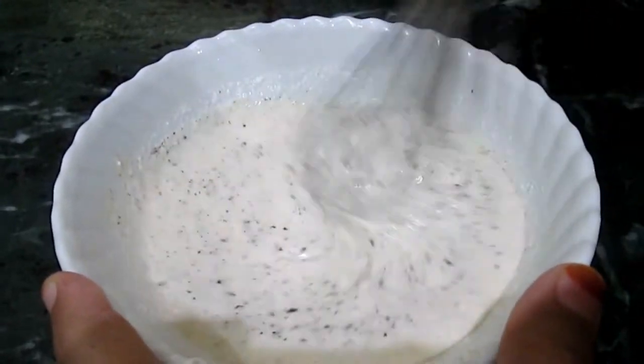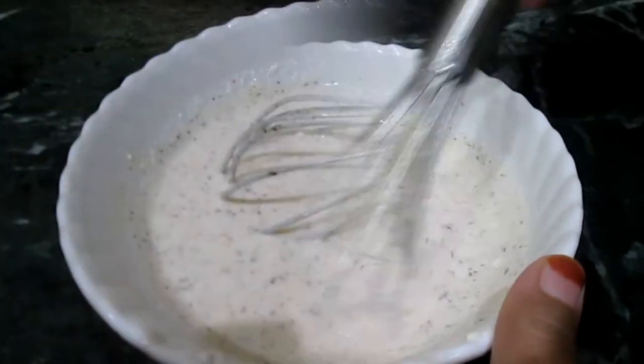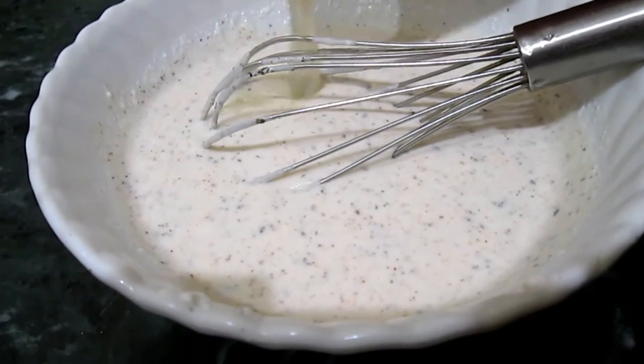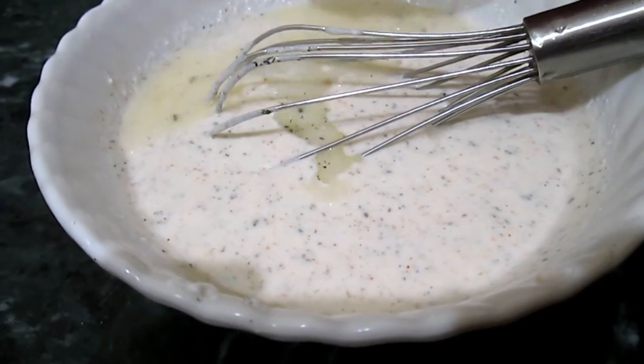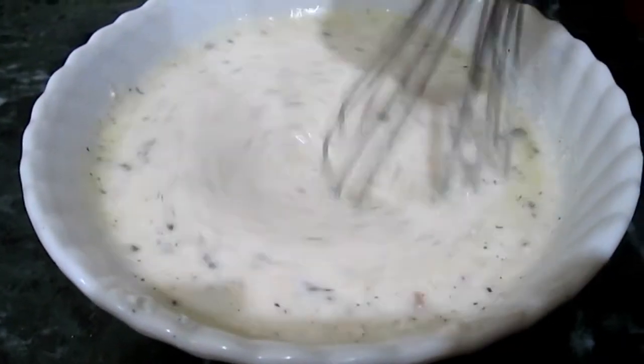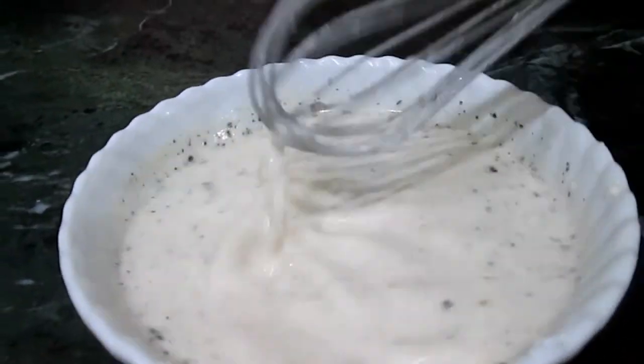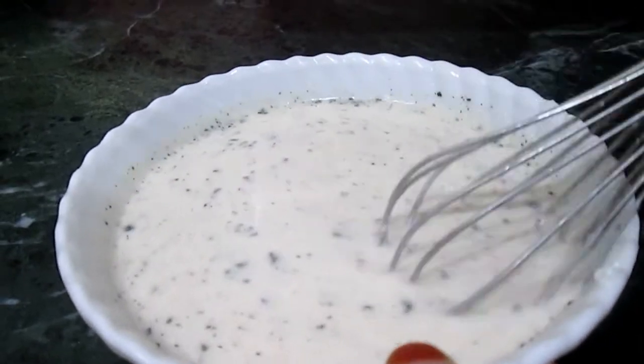Now mix all the ingredients. Add a little water and mix. It's done. Now the curd is ready — beat it smooth.